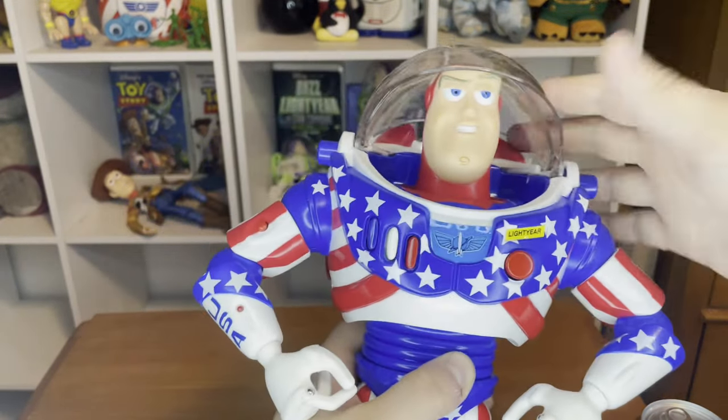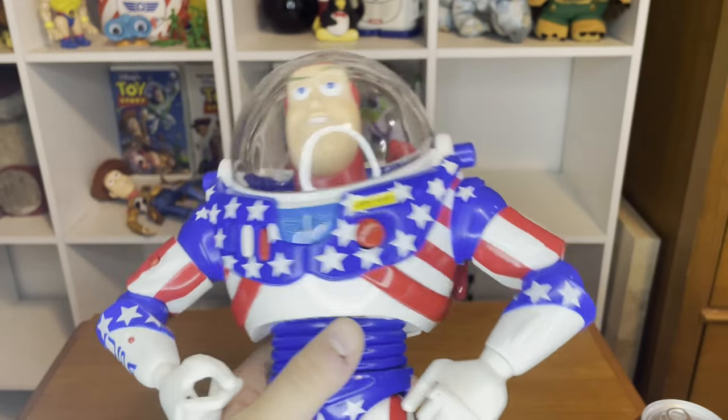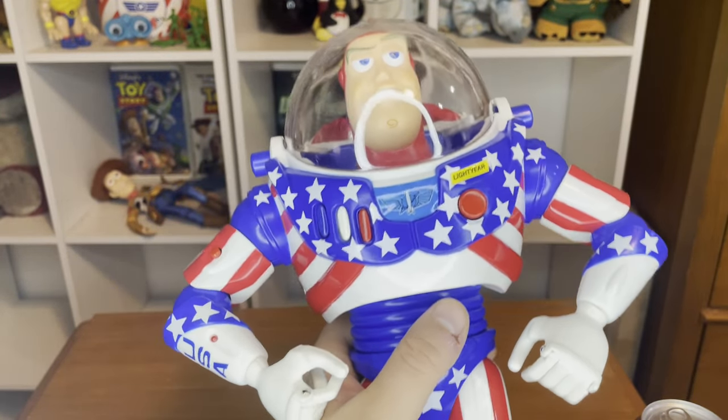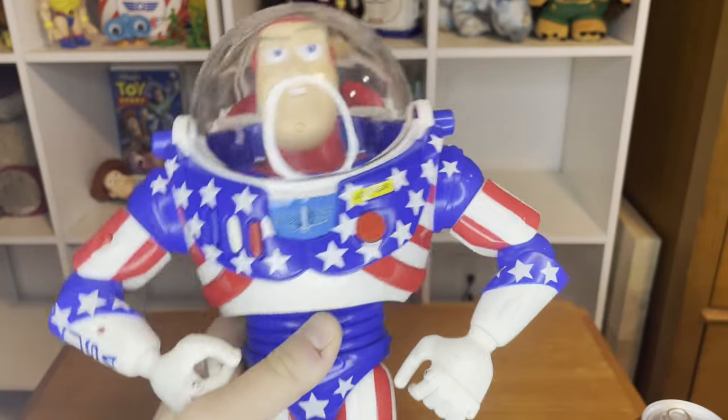Now of course this is not the same Buzz Lightyear I had back then — I got this guy off eBay brand new in the box at a really good deal, and here I'm going to be showing you guys what this guy has in store.